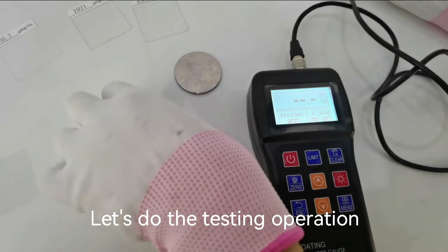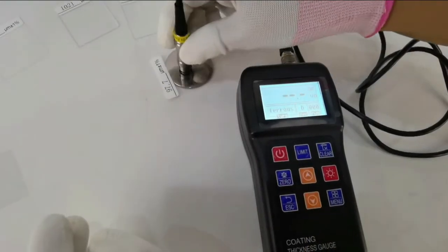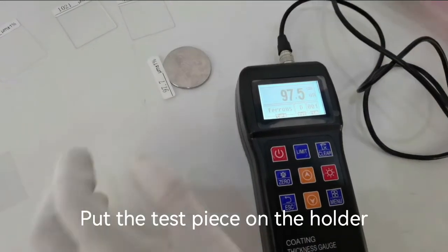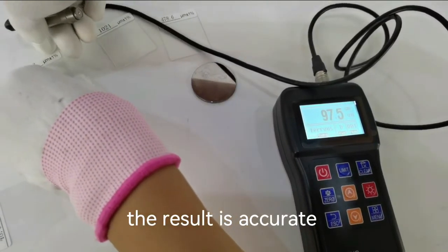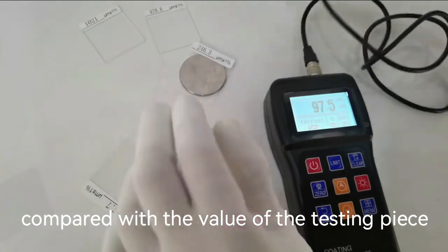Let's do the testing operation. Place the test piece on the holder. The result is accurate compared with the value of the testing piece.